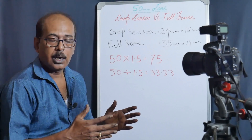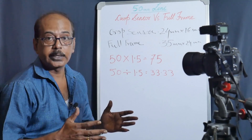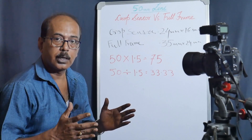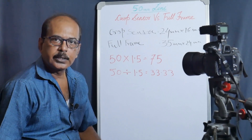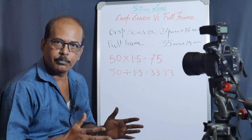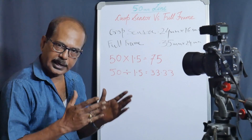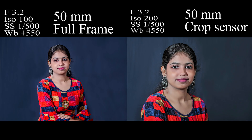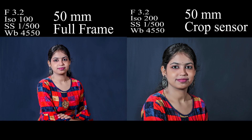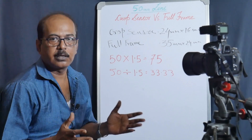One is the crop sensor body and the other is the full-frame sensor body. On the crop sensor body, we are working with a 50mm lens, so that the result will be greater. And on the full-frame body, we are also working on the 50mm lens — this is the prime lens, 1.8. So, the same lens on both the crop body and the full-frame body — what result do we get?